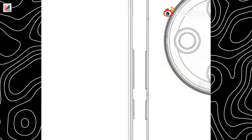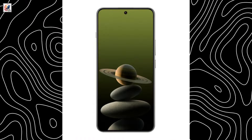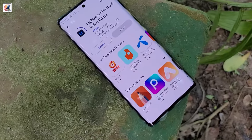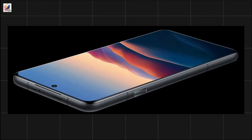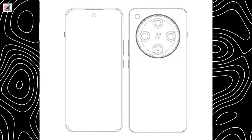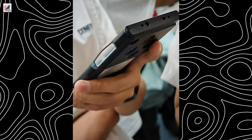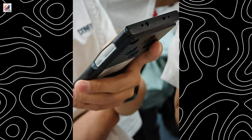Tipster Digital Chat Station shared the design of the standard Find X8. The Find X8 will have a flat screen, whereas the displays of the X8 Pro and X8 Ultra will have a micro-curvature design. There's an earpiece placed on the top bezel, an alert slider on the left side, and a volume rocker and power button on the right edge.